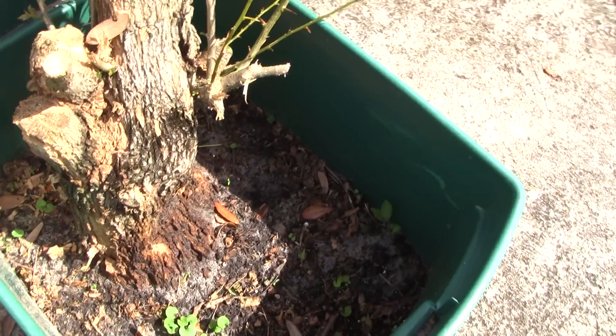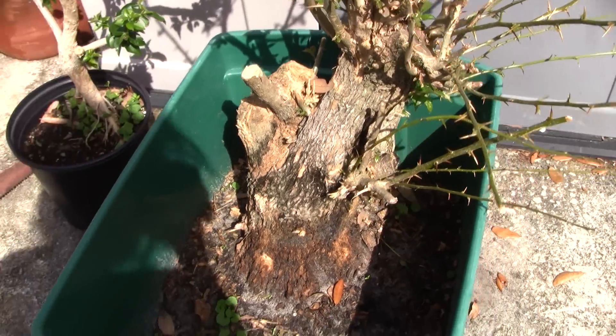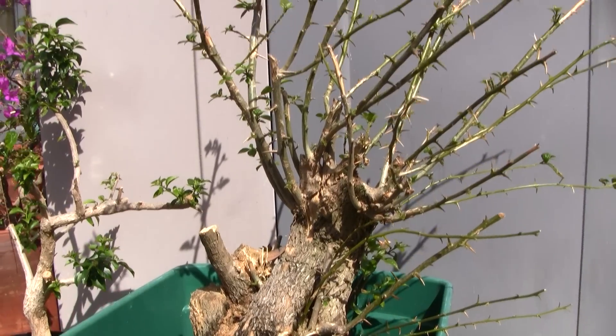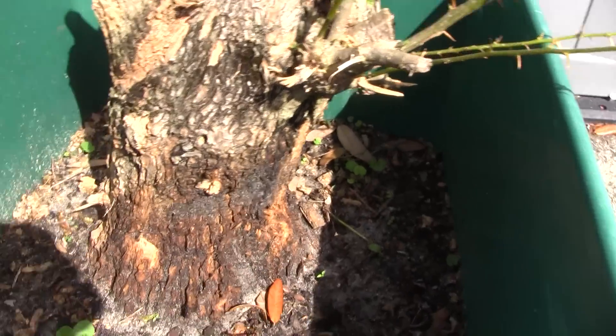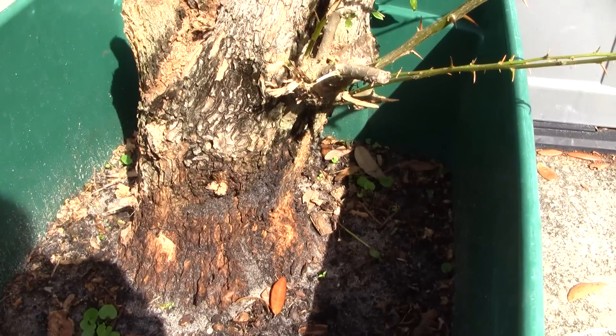I realize there are a lot of stump-looking areas that are cut off here. But I still feel that considering this tree's size and age, it has really good potential for bonsai. I almost feel like I'm not talented enough to give this piece its justice.